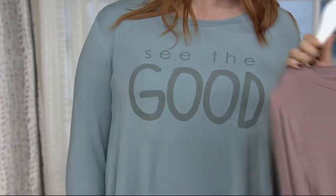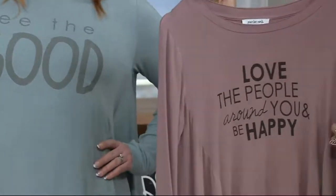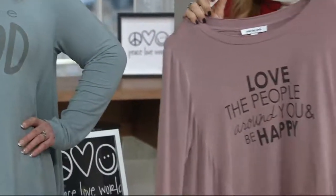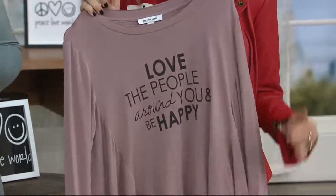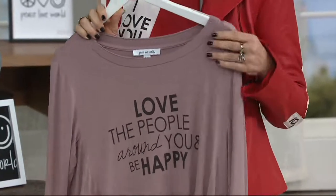What are you holding, Alina? I'm holding the beautiful — I forget what they call the color. 'Love the people around you and be happy.' I love that saying, and I love this color combination. This parachute top has been around for a long time. These are new colors and new affirmations.